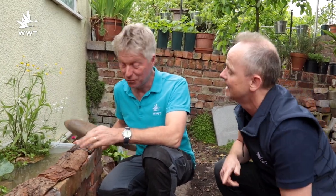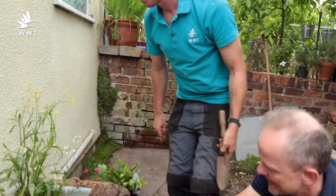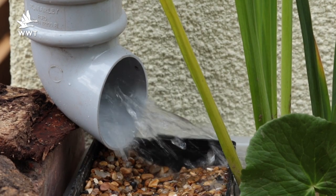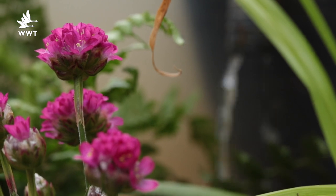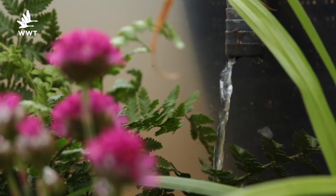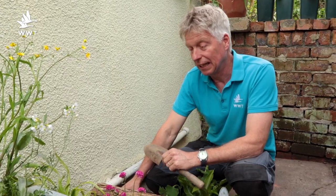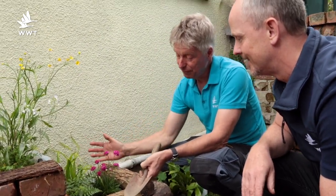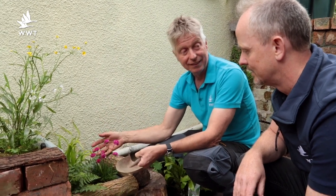Water mint is edible like normal mint. The watercress is nice though — that's the standout aquatic edible here. The great thing about pond plants is you don't have to water them — as long as you keep the pond full of water, they're irrigated and just sit there growing.